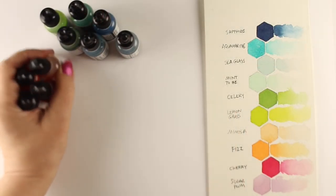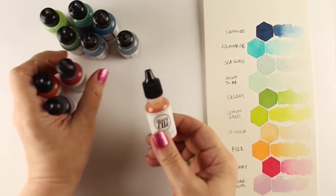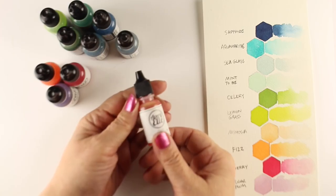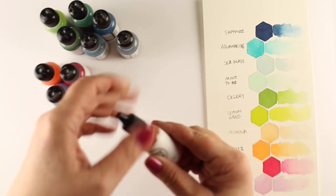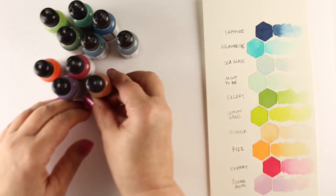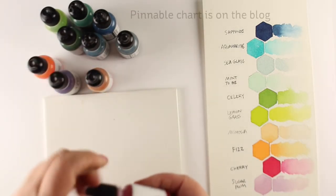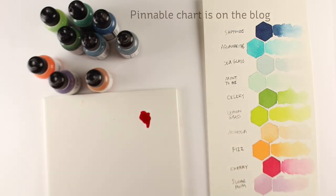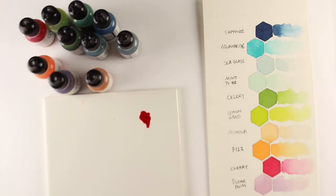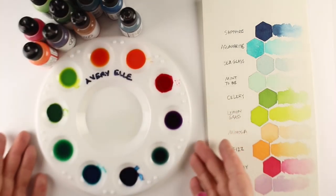The Avery Elle watercolors come in little half-ounce bottles — the same size as re-inker bottles. You squeeze color out into a palette or onto whatever you're going to paint from. For a palette, you can do something really simple like an 89-cent tile from Home Depot. I got a little tile from the tile department and you can put color on there, pick it up with your brush, mix it, and do whatever you want with it.